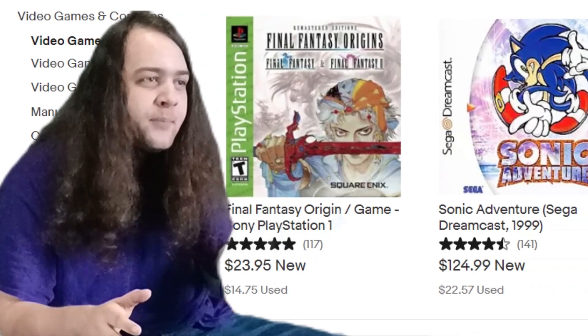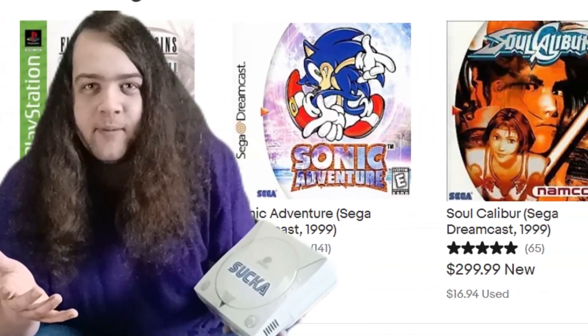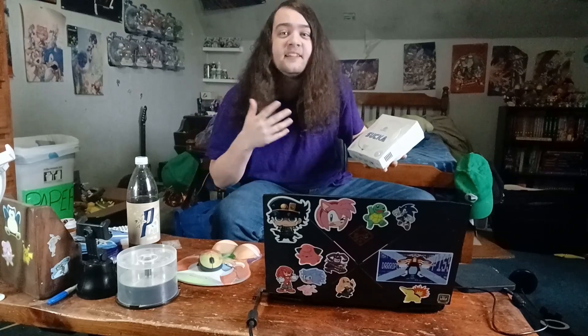The Sega Dreamcast is a pretty cool console. It doesn't have the biggest library, but there's some real gems on here. Unfortunately, they're all way too goddamn expensive these days. How's anyone supposed to afford that in this economy? Thankfully, burning Dreamcast games is insanely easy. Any idiot can do it — look at me, I'm an idiot, I did it.